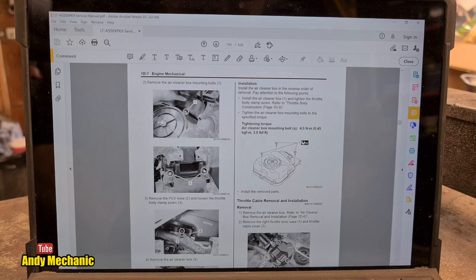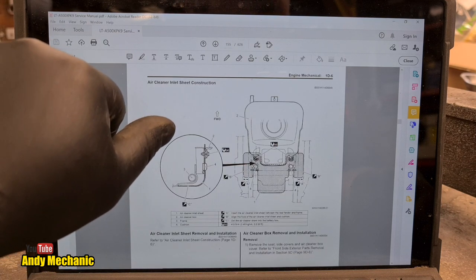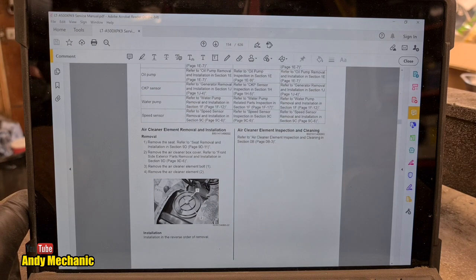There we go - it's down here. Air cleaner element removal and installation. Removal: remove the seat - I reckon we can work that one out. Remove the air cleaner box cover, refer to front side exterior parts removal and installation in section 9D-6. Okay, this is easy. Let's go take the seat off and take that cover off that goes over the air box, which is basically where the fuel tank used to be on quad bikes.